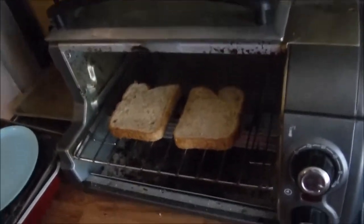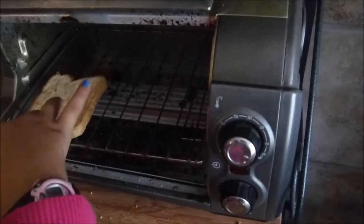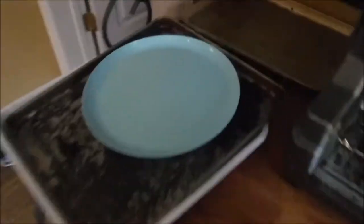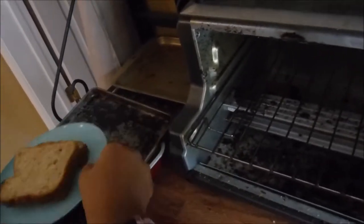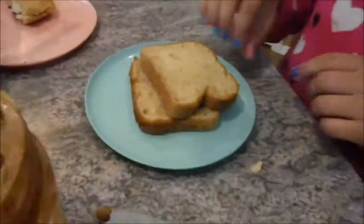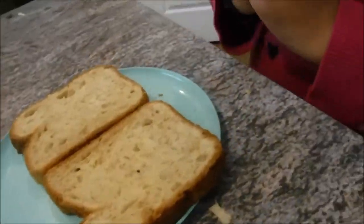Now we wait. Bread's done. Open the toaster. Grab the pieces of bread. I'm burning my fingers. Good. Put the pieces of bread up here. Grab the plate. Turn left. Walk forward a step. Turn left. Now walk to the fridge. Turn left. Walk forward until you're even with the counter. Set the plate down. Separate the two slices of bread.